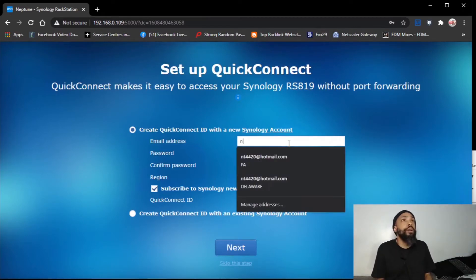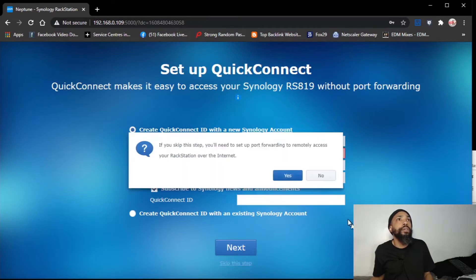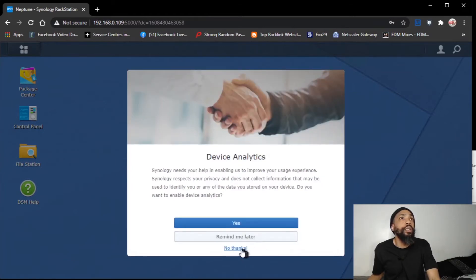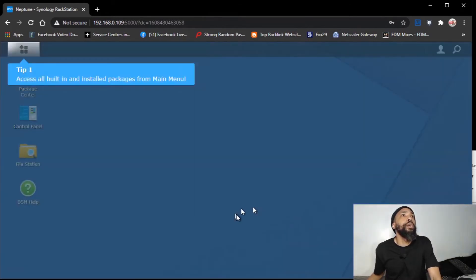I'll put up my email. Actually, we'll skip this step. All right, so we're in — it's looking good. I acknowledge the statement. It's like a little operating system, which is really cool.